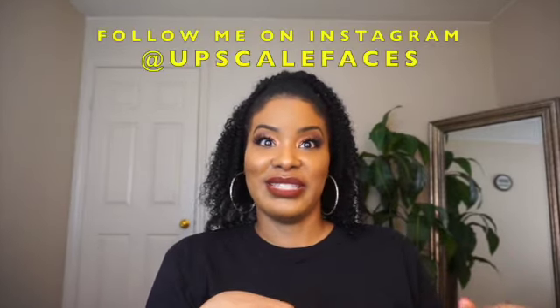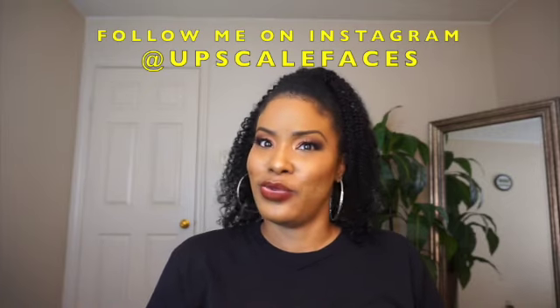If you see me looking this way, I'm also doing a video for Instagram because I'm going to try out that new Reels feature they have. So if you see me looking this way, that's what I'm doing. Keep watching if you want to see how I sanitize my makeup.